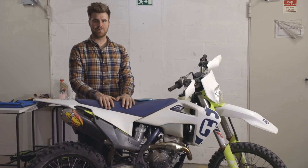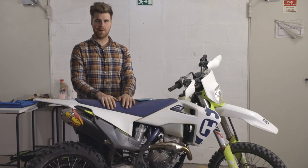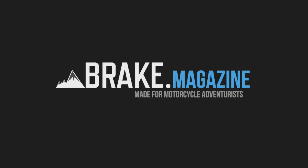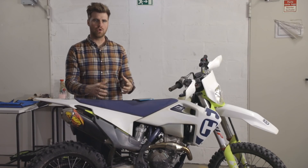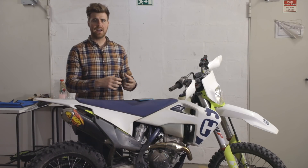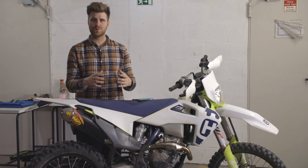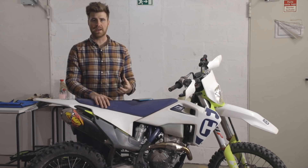This is our FE250 project bike and this video covers five simple steps to setting your dirt bike up. When it comes to setting a dirt bike up for yourself, the amount of parameters you can change are enormous. Small changes to different areas make really big differences to how it handles and performs. So before we turn our project bike into an ADV light bike, we need to get it well set up and working for how we'd like it to perform.